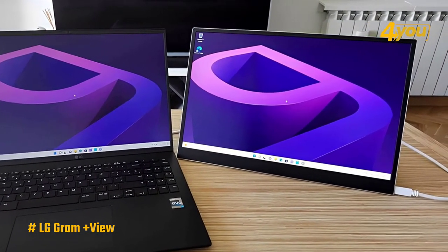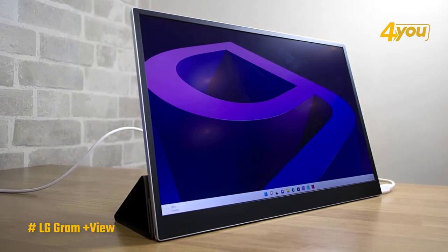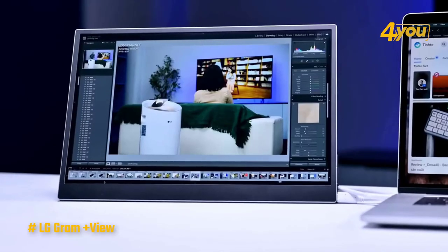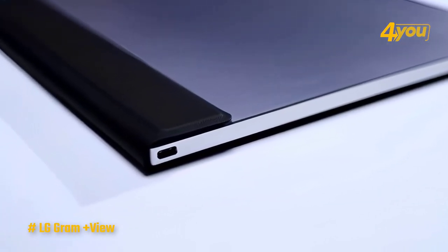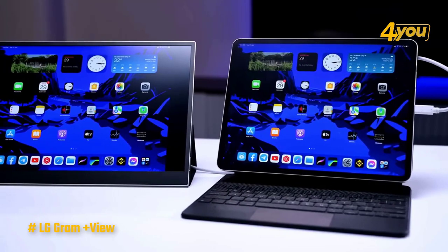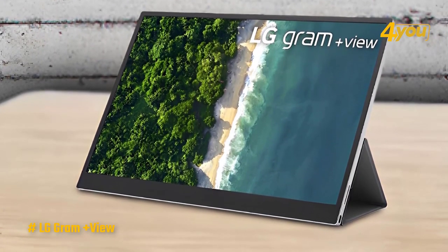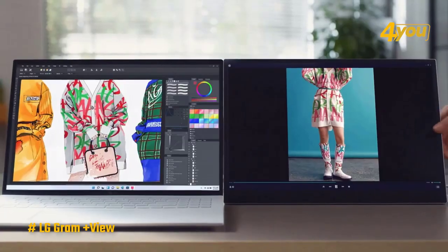The LG Gram Plus View is designed to be easily transportable, featuring a slim design measuring less than one-third of an inch thick and weighing under one and a half pounds. The package comes with a folio cover that safeguards the screen from abrasions and functions as a support for the monitor during usage. Connecting to your laptop is simple through one of the two USB-C ports available on both sides. The screen auto-rotates from landscape to portrait mode just like your smartphone. Overall, it serves as a commendable companion at a great price.